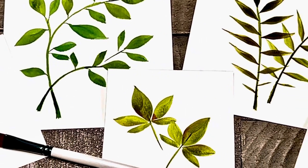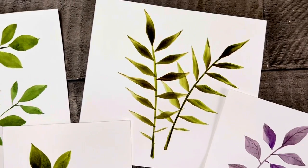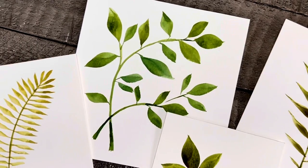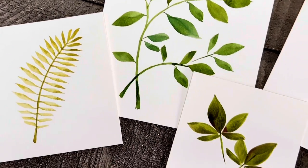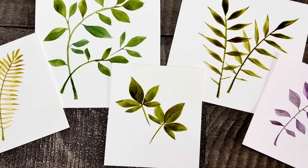And here are your beautiful finished leaves. This is really fun because now that you have the basics, you can be creative and paint many more different types and in different colors. If you enjoyed this tutorial, please consider subscribing to my channel so I can continue to help you discover your artistic side.